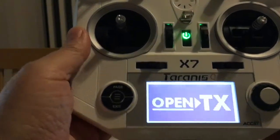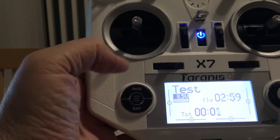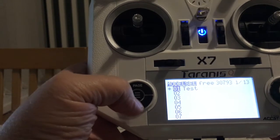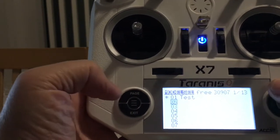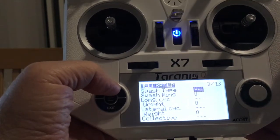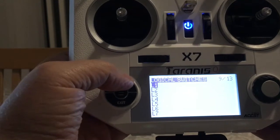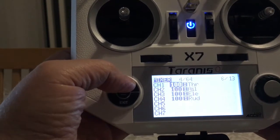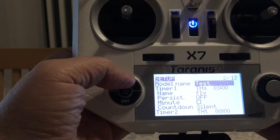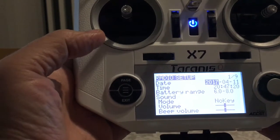Welcome to OpenTX. Throttle warning — because the throttle is halfway up. With the menus, press page and then you can scroll down your models with the wheel. If you press page, you go through the menus the same as you would with your Taranis. The fonts are nice and clear, everything's bright, no issues. Press and hold goes backwards through the menu options. If you press and hold the menu button, you go into the radio setup.